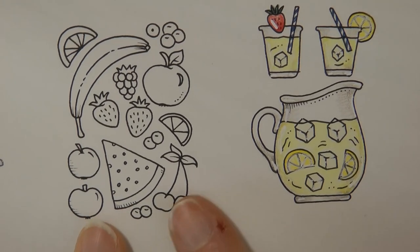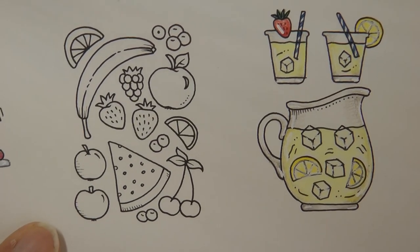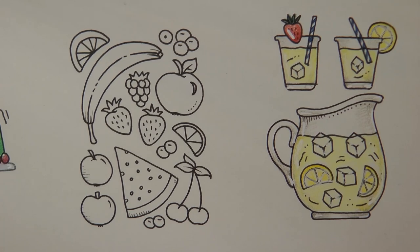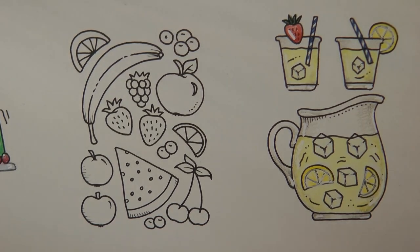Hi everyone. Today I'm going to be colouring in this little selection of fruit which is from Worlds of Wonder. I thought it would be fun to have a go at. I'm going to be using my Black Widow pencils just because I'm playing with them and trying them out because they're new.